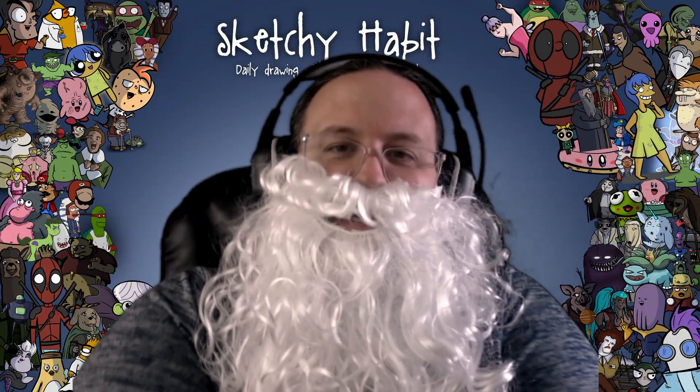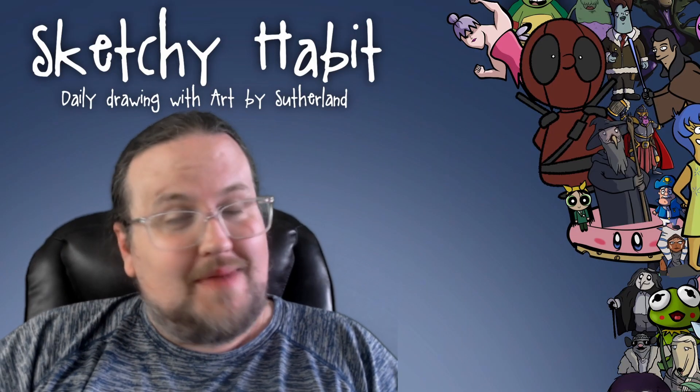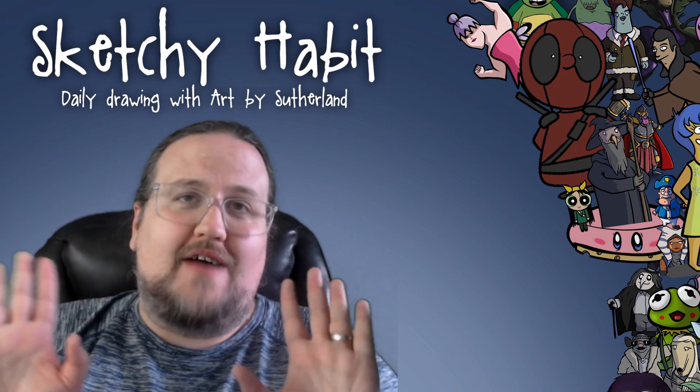You fool of a took! It's Gandalf week! Welcome to My Sketchy Habit. Hello, hello! My name's Patrick. I'm an artist. This is My Sketchy Habit, where we draw every day and we don't have to feel ashamed.